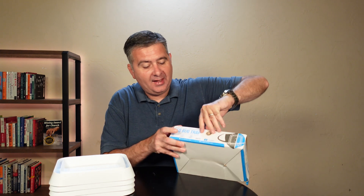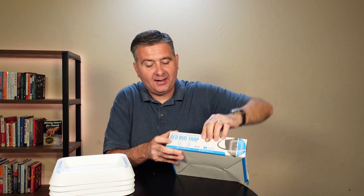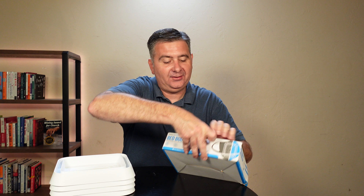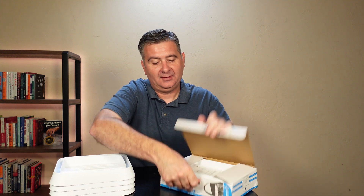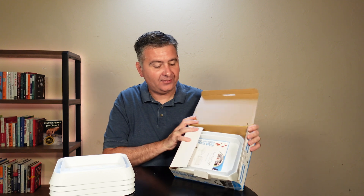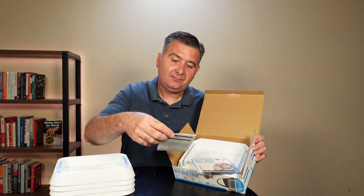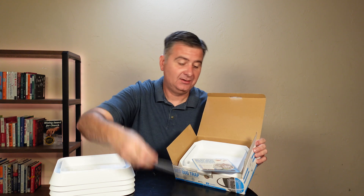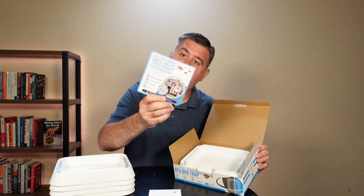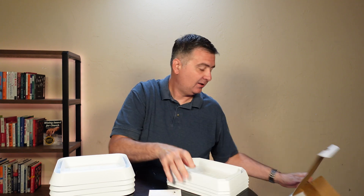And then on this side we've got the Shield Flex box. This is actually a nice looking box — I like the little graphics they use to explain the benefits. In the Shield Flex box we've got the bed bug traps, a product guide, and a little informational sheet about bed bug services.